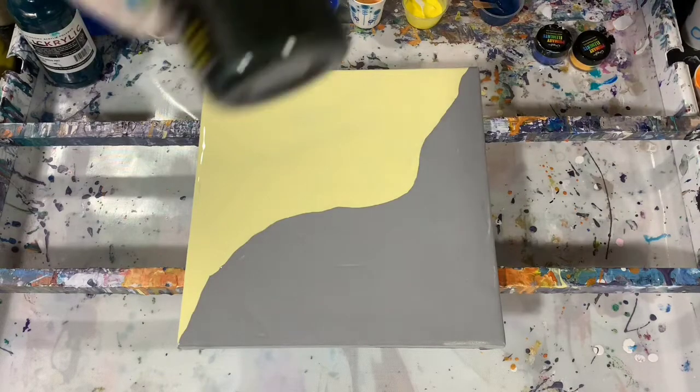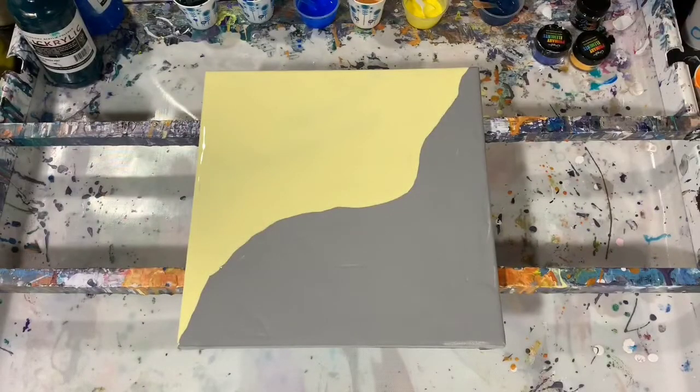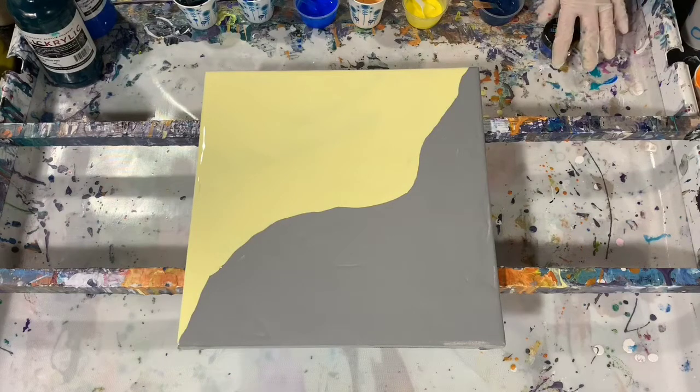The last color is a new one I just got — Black Emerald — a very pretty color. The pouring medium for the regular Blick paints is my normal mix of two parts Floetrol, one part paint, a squirt of GAC 800, and a teaspoon of Liquitex gloss medium.